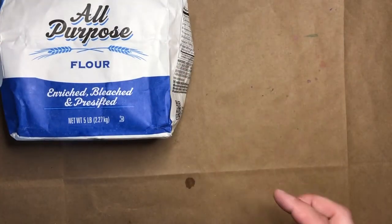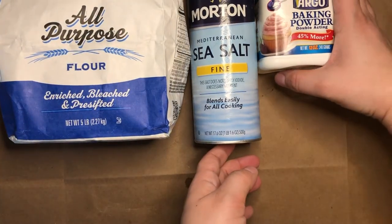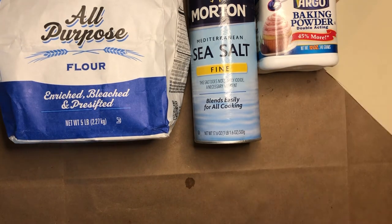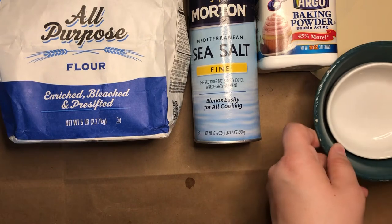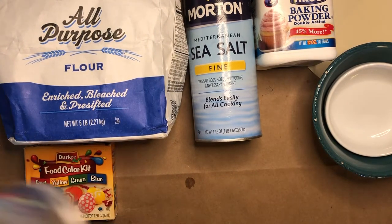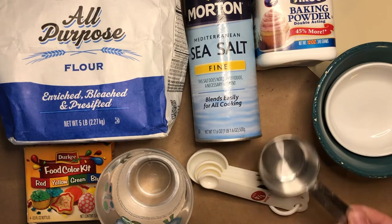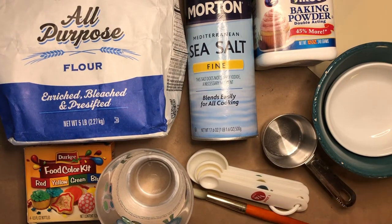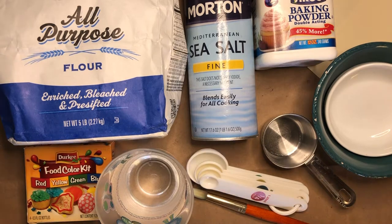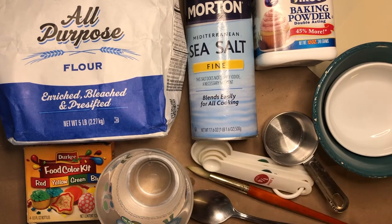For this project you will need flour, salt, baking powder, some paper, some small bowls, food coloring, water, measuring spoons, and a measuring cup. You can also grab a paintbrush and a spoon for mixing.